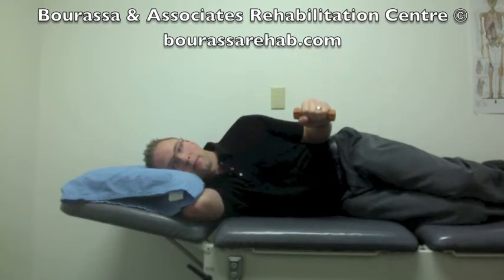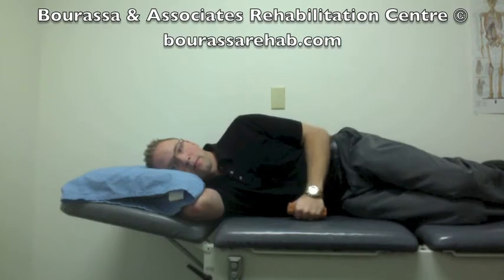This will be directed by your therapist if they feel that you're able to do this, and again this should be completed for four sets of five repetitions, making sure that you have a thirty second break in between each set.